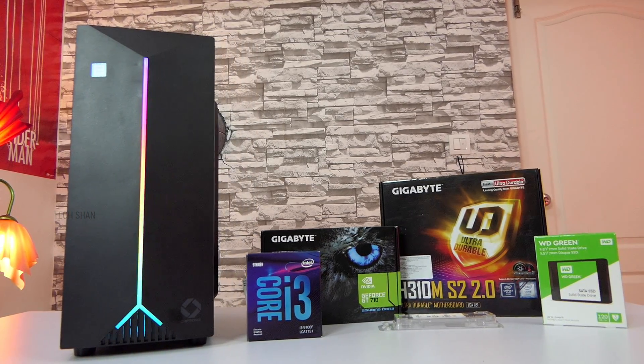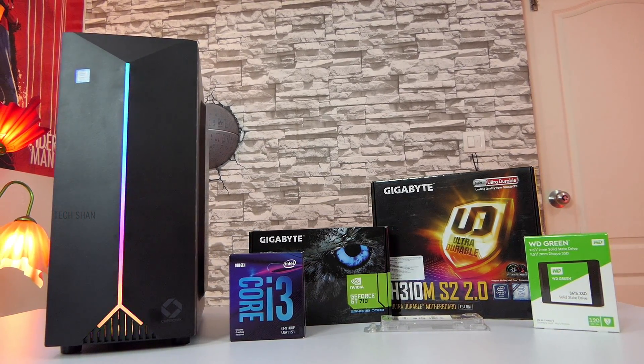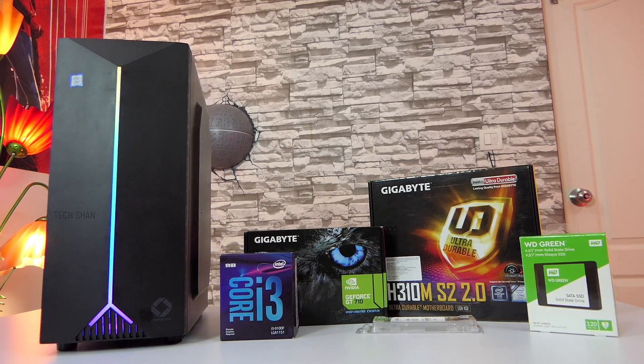Yes, you can do editing for YouTube videos using this build. If you have a budget of around ₹25,000 to build an all-purpose budget PC, you can definitely consider this configuration. That's it for the main build.